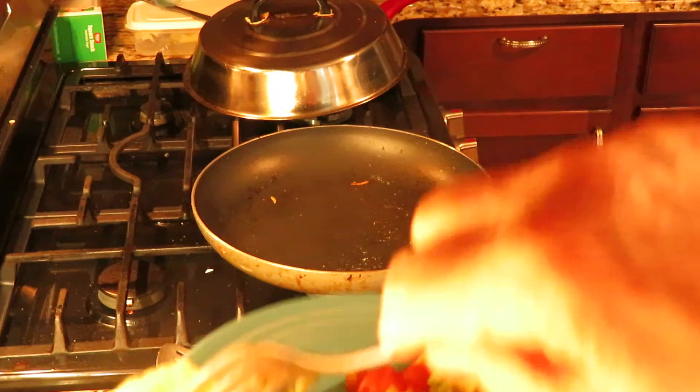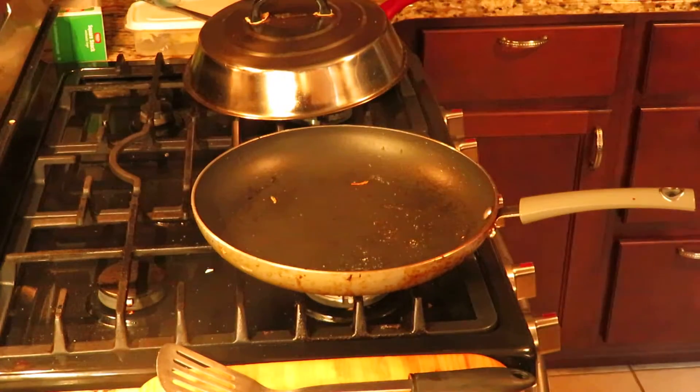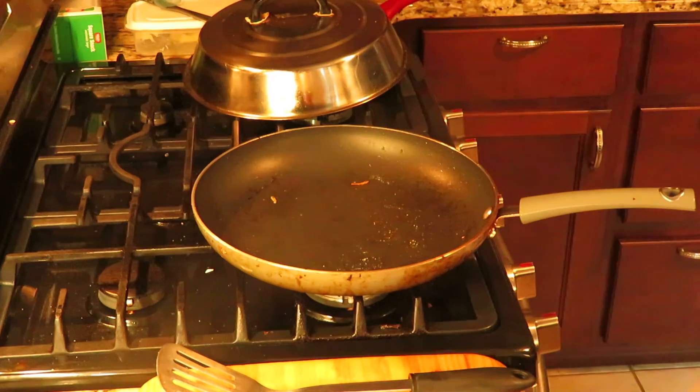I'll cut it for you so you can see — sometimes the cheese doesn't get all the way melted, but there you go, look at that. I'm gonna eat it, so I will say goodbye and I'll talk to you as soon as I decide to make something else cute, which will probably be later this afternoon. Talk to you later!